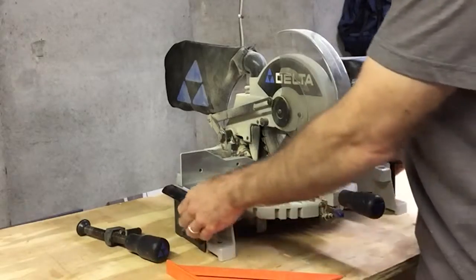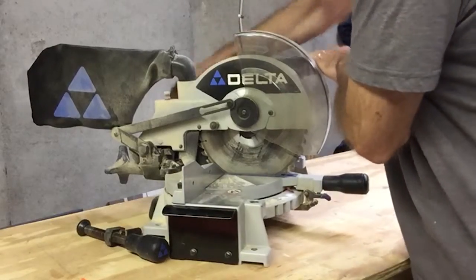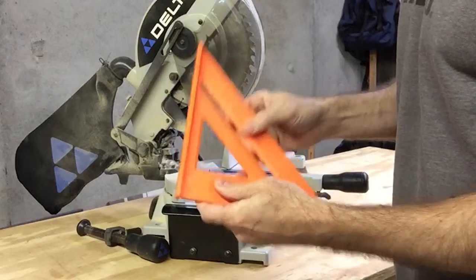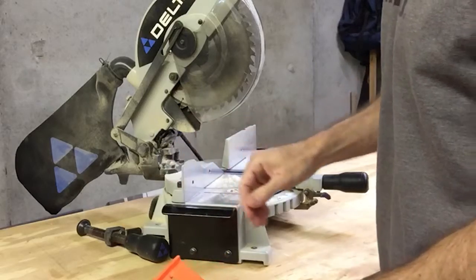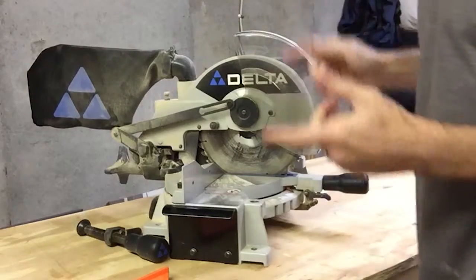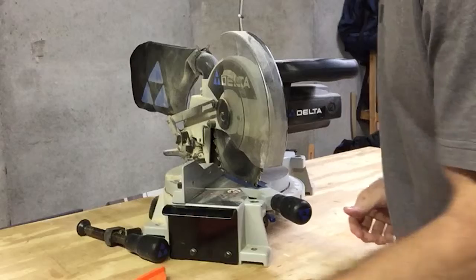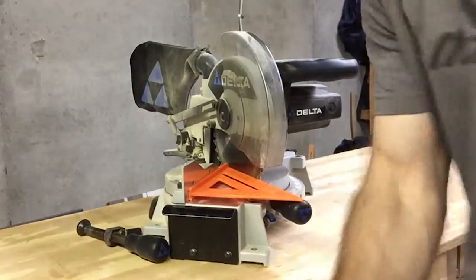I've got here my saw. I'm going to turn it a little bit so you can see it. I also have a carpenter's square right here, and this carpenter's square has got a nice flat edge to it. I'm going to use this to make sure that my saw is cutting at exactly 45 degrees. I'm going to put it down — obviously it should be unplugged when you do this — and I'm just going to turn it to the 45 degree mark right here. I'm going to hold my carpenter's square right here.